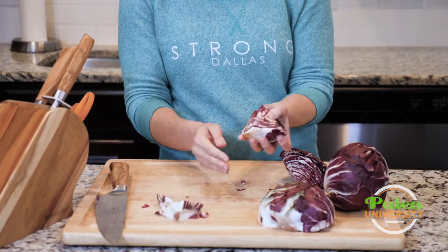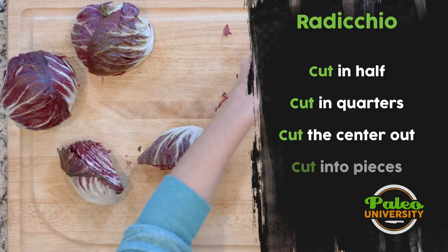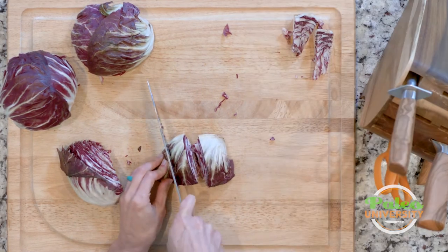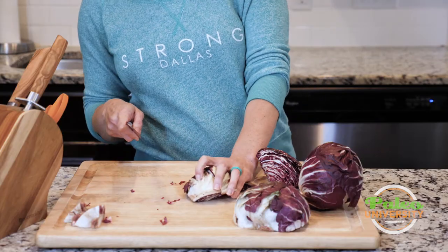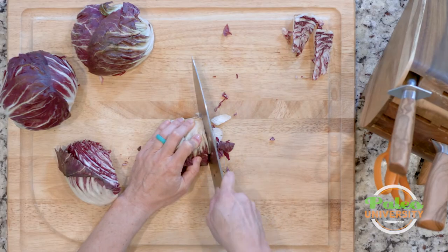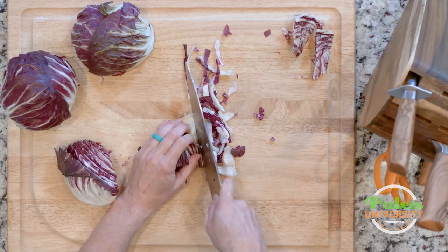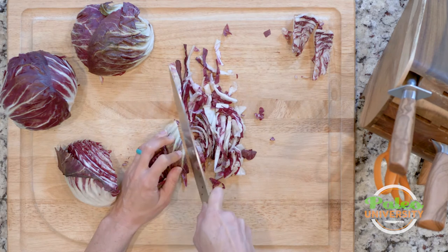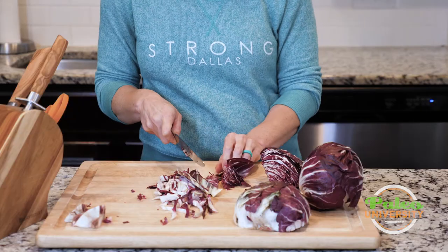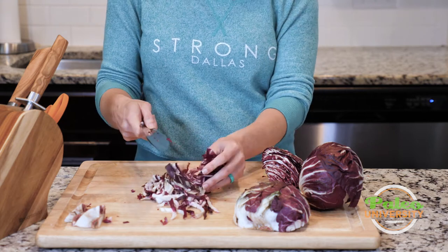Now I have these little wedges, and from here I can do a couple of different things. If I want to keep it in larger pieces, I can just cut it like that and have larger chunks. If I want to shred it, I take the wedge and just cut down the way — it kind of shreds on its own by making thin slices.